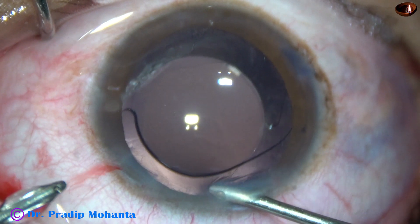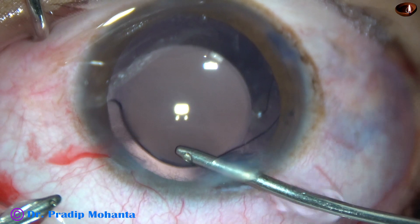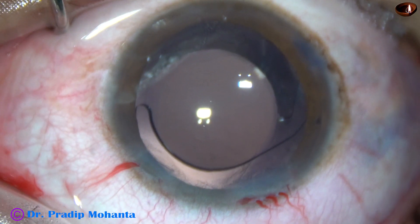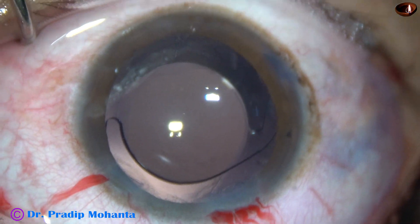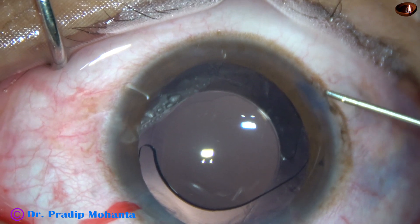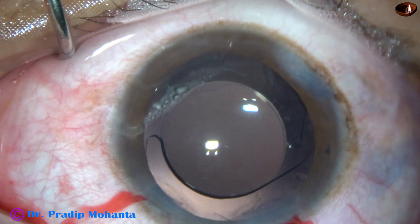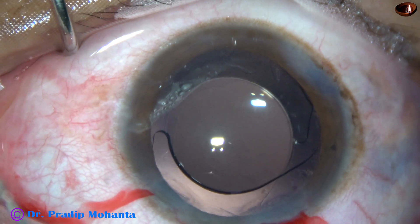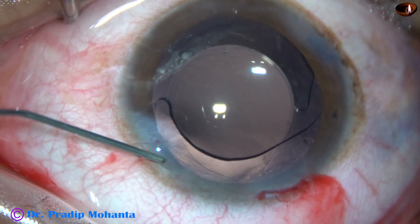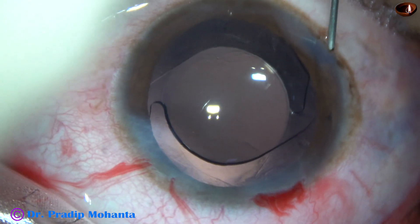So the case is nicely done so far. Though a complication has occurred, we have managed it very nicely. The lens is nicely centered. So whenever a complication occurs, from that moment we must take extra care so that we can manage the case beautifully and the patient's visual recovery is not affected.